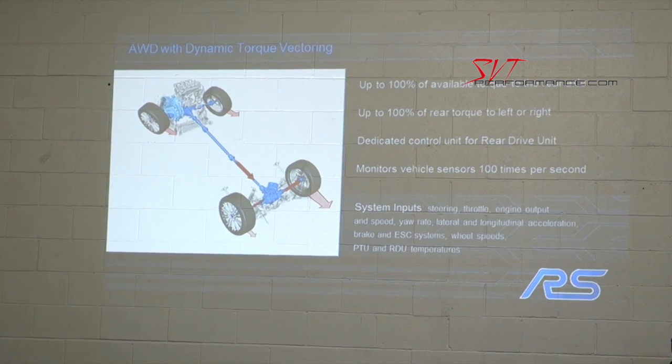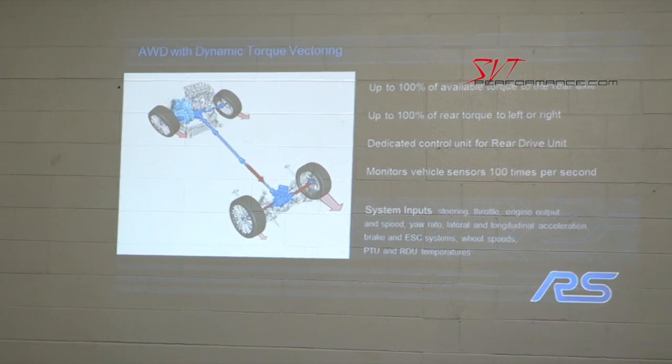A common question we get is: what's the torque split? Since we don't have a center differential, the torque split is infinitely variable — torque can be anything from nearly zero to 100% of available torque. To be honest, to get 100% of available torque to the rear, you'd pretty much need almost no grip on the front to transfer that torque rearward.